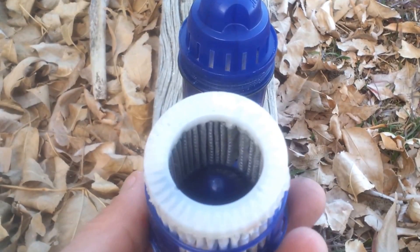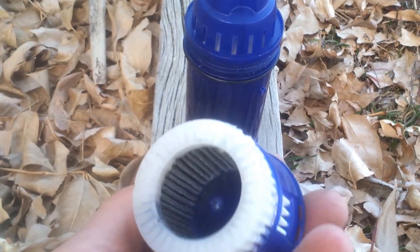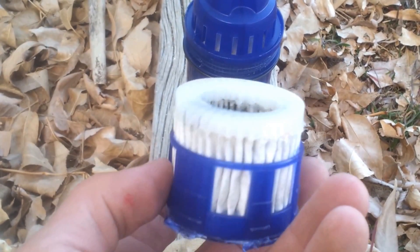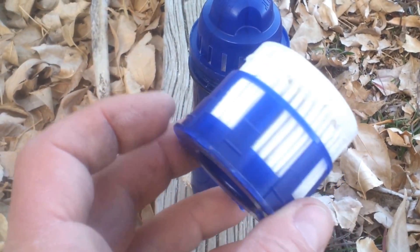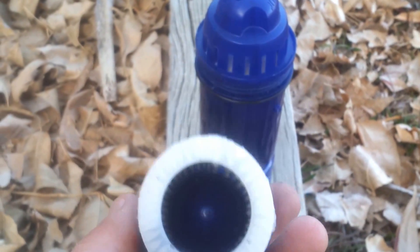The third stage is a pleated accordion-style filter that takes out the finer-sized particles and is made similar to air filters you'll find in most automobiles, furnaces, and older vacuum cleaners.